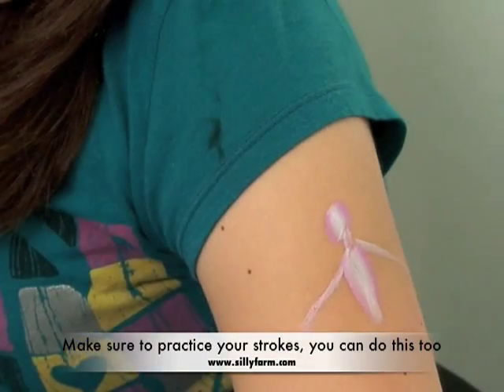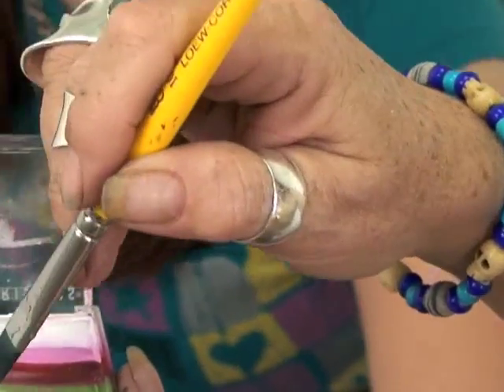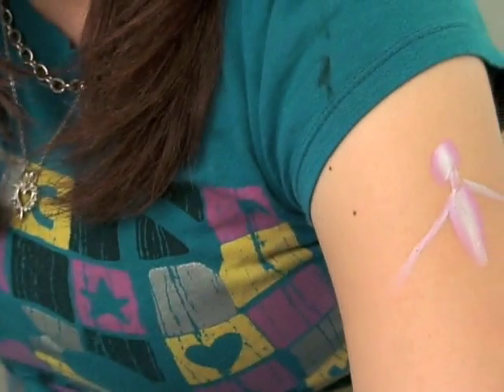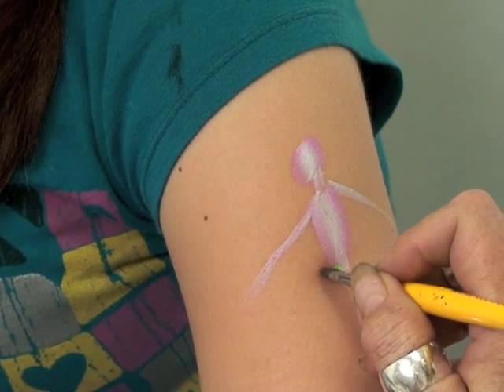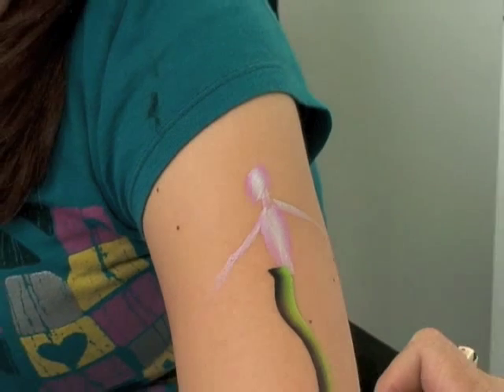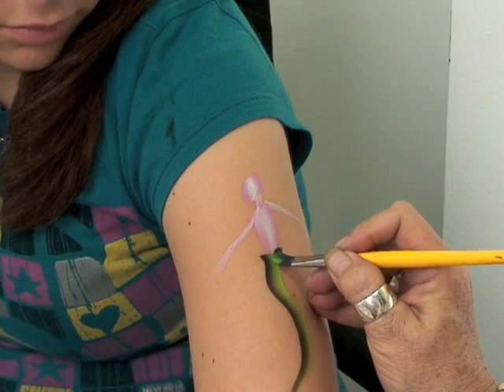Now we're going to add her tail, and this is really neat. Pick up your black and green with your little flat brush, leading with the black on the outside and the bright green on the inside. Give her a little hip, then come down, and flip it over so you have your black up again.